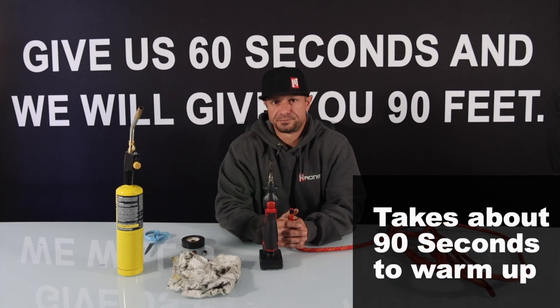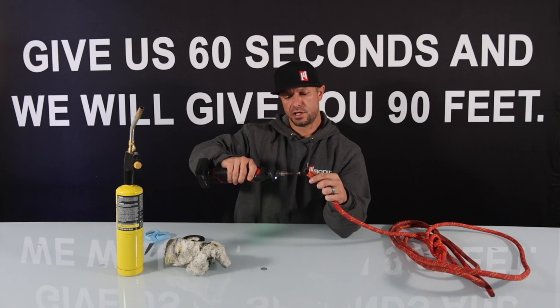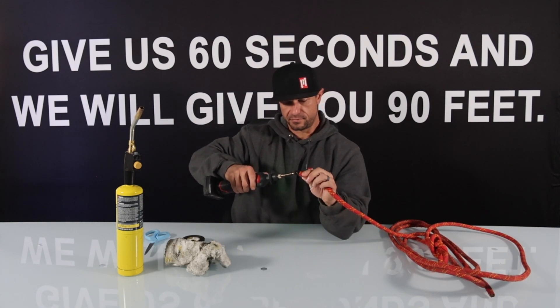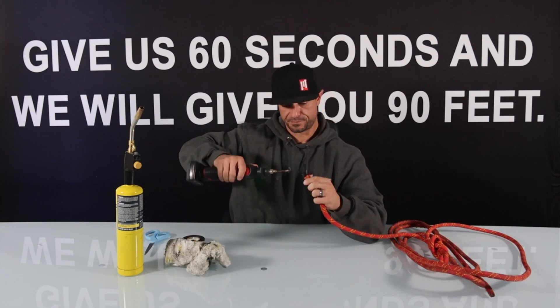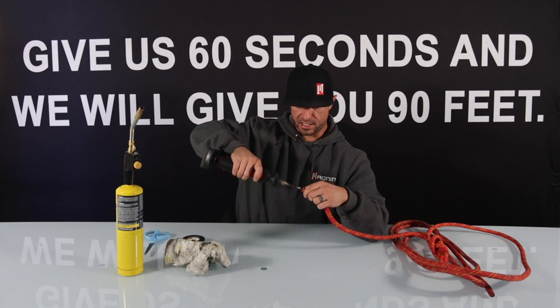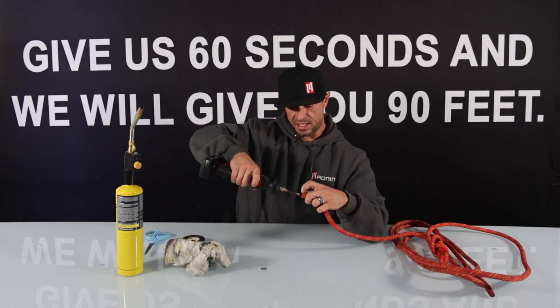It takes about 90 seconds, so okay, go ahead and give it a shot here. What we're going to do is start on the outside here and kind of sweep around the rope, capturing the outer diameter into the center of the burn tip. Once you're able to melt it down into the center we're going to go ahead and press and hold. You'll start to see around the edges some of either the tape melting or some of the outer sheath squeezing out from the tip.